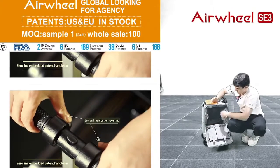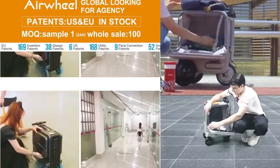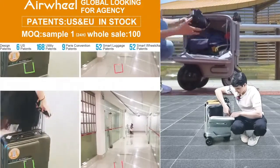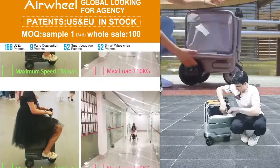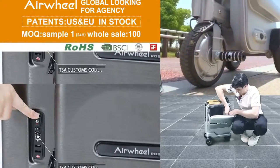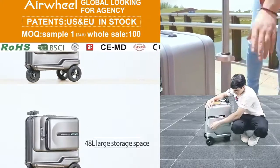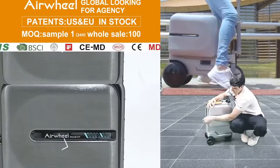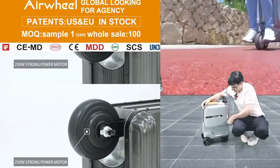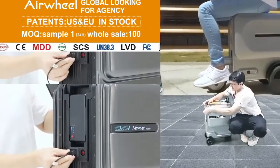There are two clips here — you can see the two small clips. They close like this — stack it here — then the next one closes the same way. Now let's close this luggage and put everything here. We can close the zips — there are two zips.